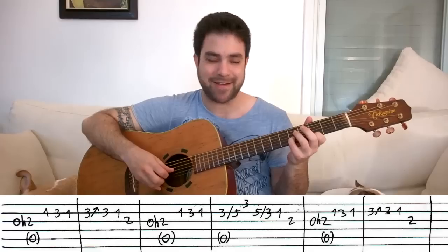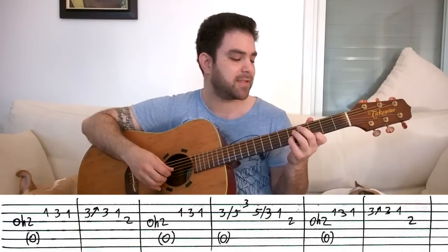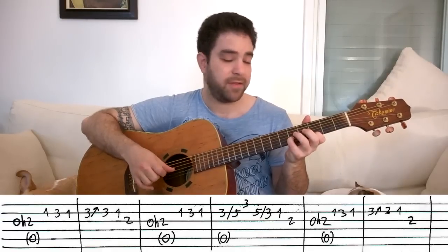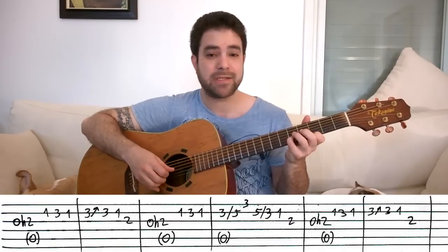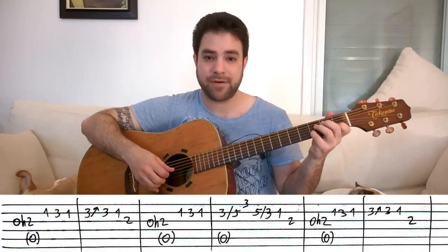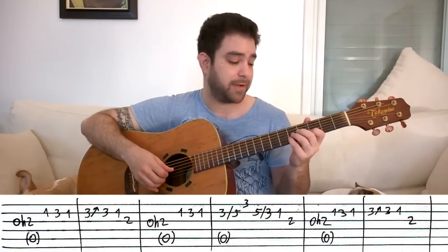Three on the first string with your first finger. Slide to 5, then 3 on the first string. Then you slide back from 5 to 3. And then you can either pick 1 on the second string or pull off to it — both of them sound almost the same, it's just a matter of taste.